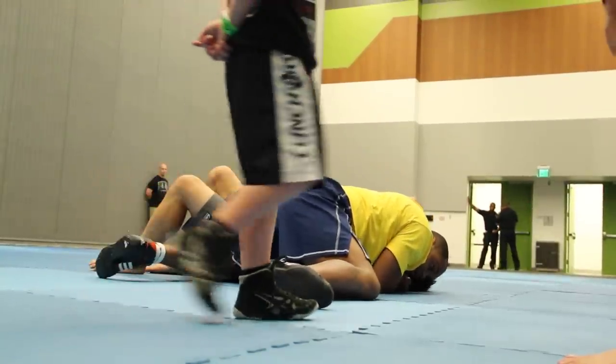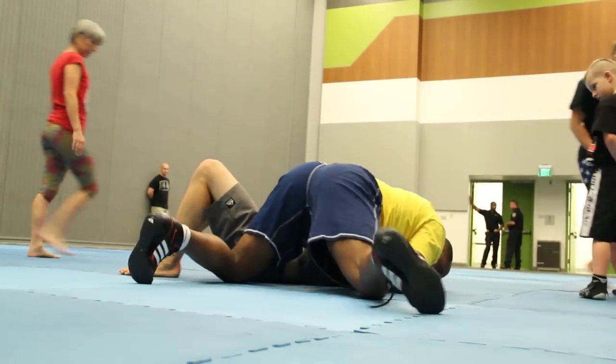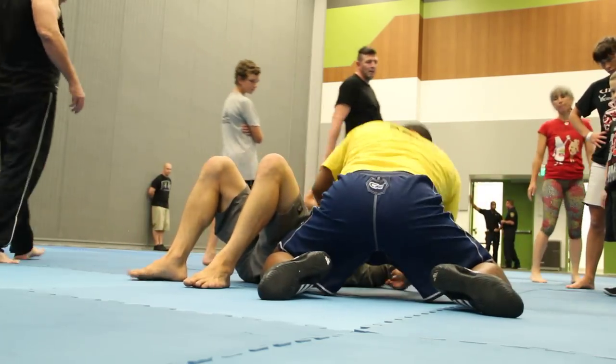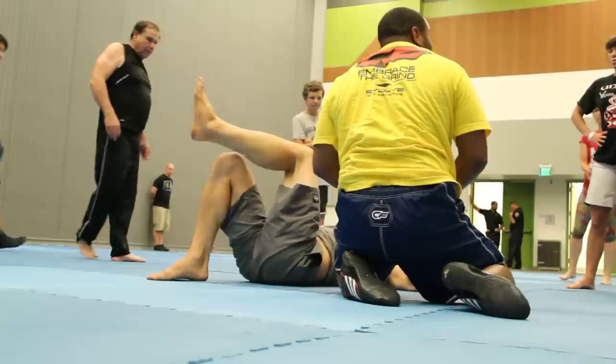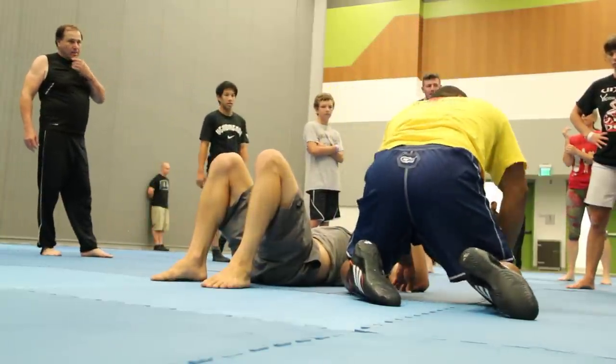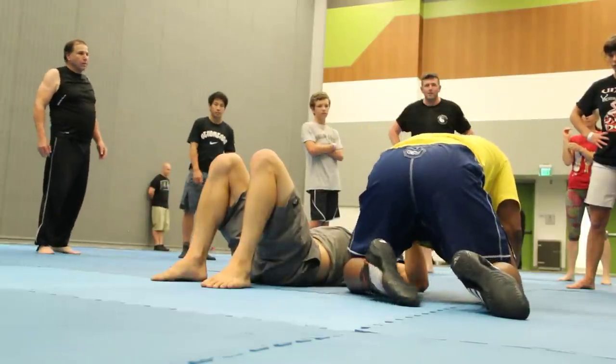Now guys, if I can't submit Nate from here, all I do is this — look — I walk my feet away from here, and then I go forward into him. So say you're not choking him, all you've got to do is walk your feet out to the side a little bit and then just drive forward.